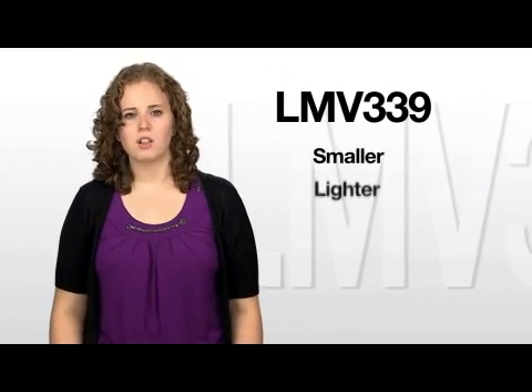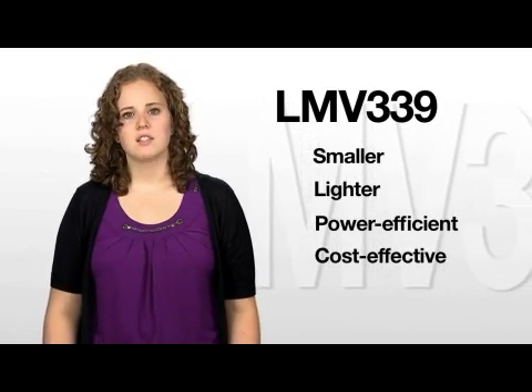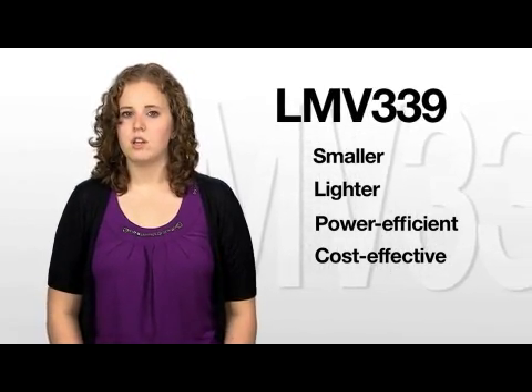The portable consumer market is continually demanding smaller, lighter, more power efficient and cost-effective designs. TI's Standard Linear products are at the forefront in meeting this need with the creation of our newest quad comparator, LMV339.